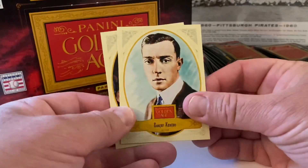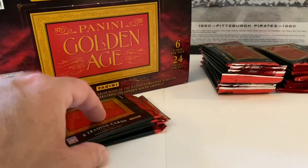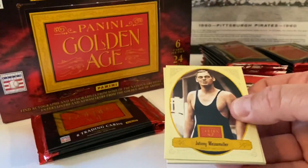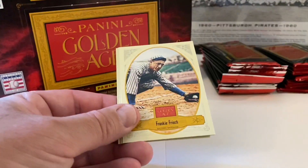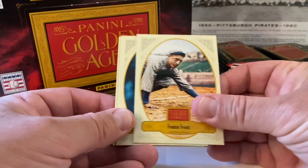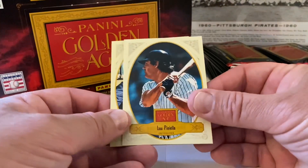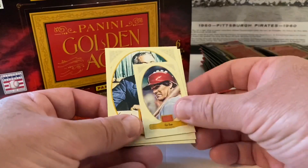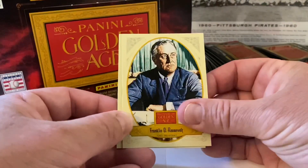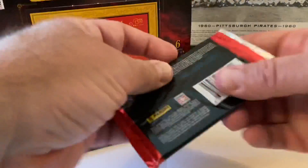Very cool! Buster Keaton, going way way back. Jim Ryan. Johnny Weissmuller — athlete and actor. Frankie Frisch, second baseman — probably in the Hall of Fame, I think. Lou Piniella — great card, definitely not in, but still a great player and coach. Pete Rose, very nice. Franklin D. Roosevelt. And then Frank Howard — another one I'm not sure about.